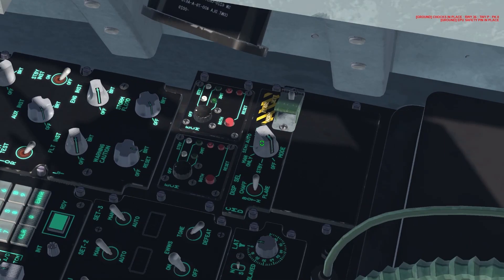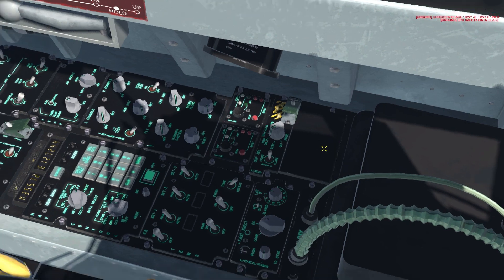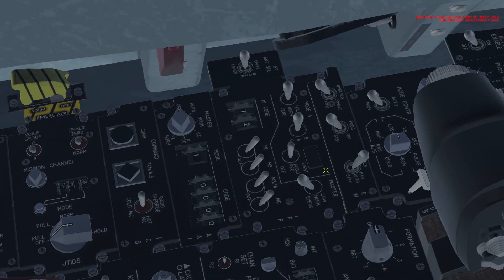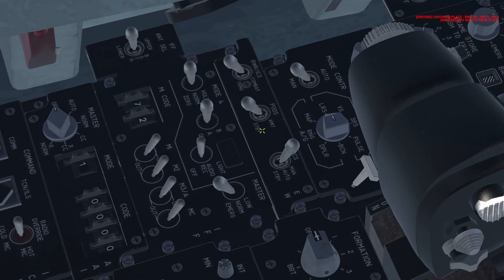To the right is the CMD — our countermeasures dispenser. We're going to turn it to manual, though you can select any of the three options you prefer. Over here to the left side behind the throttle is the EW panel — our jammer panel. We'll turn it to combat. This switch functions similarly to the F-16 jammer pod settings: manual is 1, auto is 2, standby is 3. I'll leave it at auto.